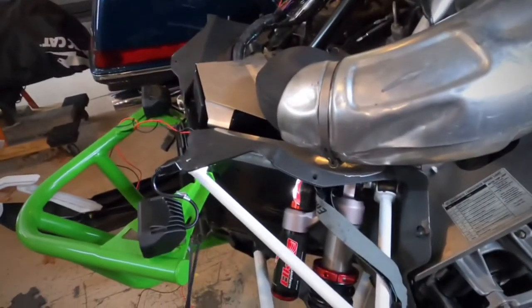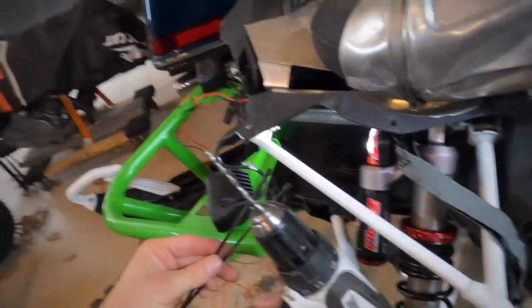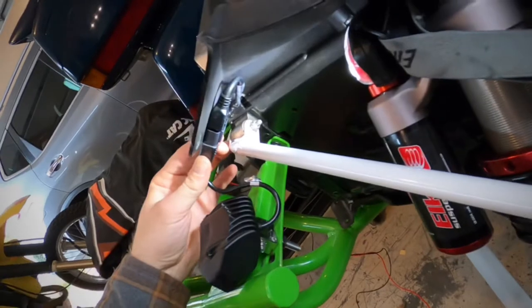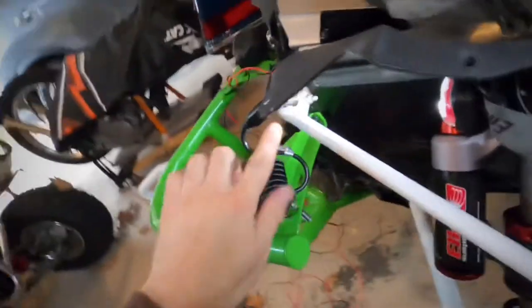Now we're ready to secure this plug. I'm going to use zip ties — I'll drill a hole so we can get this plug for that light secured right there. That way if I ever have to change this light, I can just unplug it right from there.